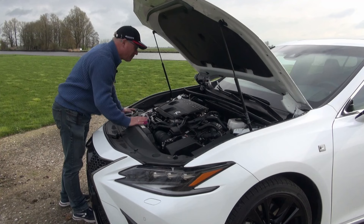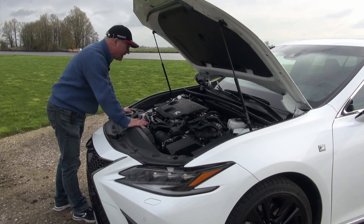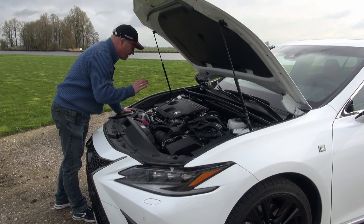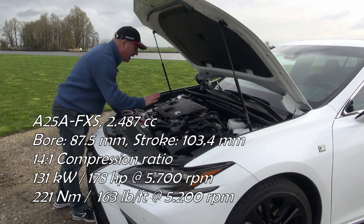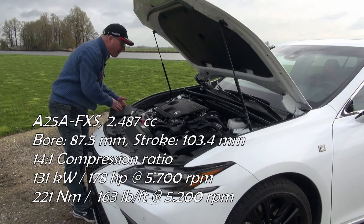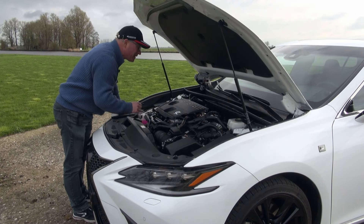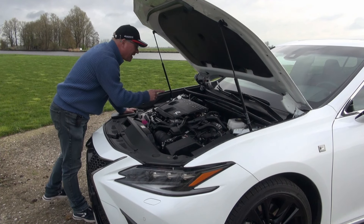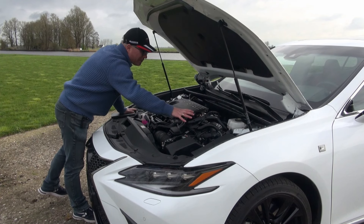This is Toyota and Lexus's go-to hybrid powertrain for the larger models — it's used in the NX and the RX as well, and of course here in the ES. It's a two-and-a-half liter four-cylinder, the A25A-FEX. It has a bore of 87.5 millimeters and a stroke of 103.4 millimeters, so it's a typical long-stroke engine. Thermal efficiency is pretty high at 41%, delivering 178 horsepower and 221 newton-meters.